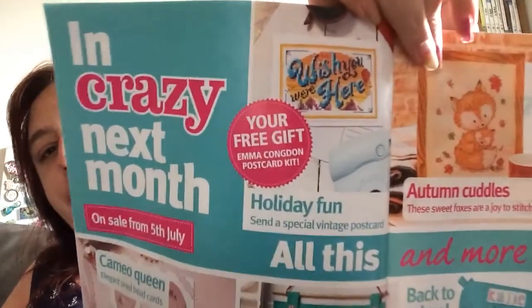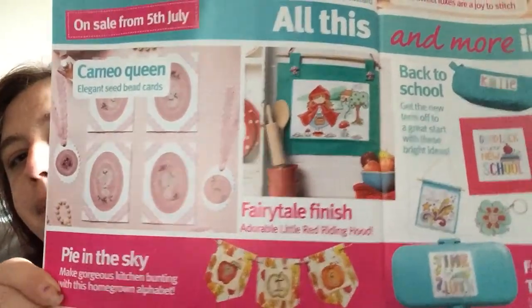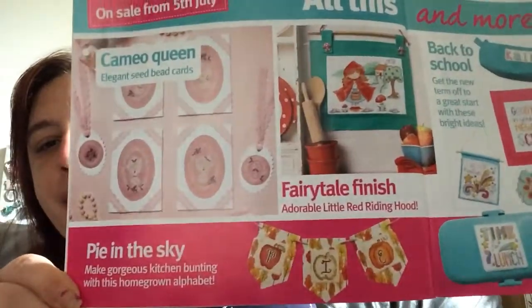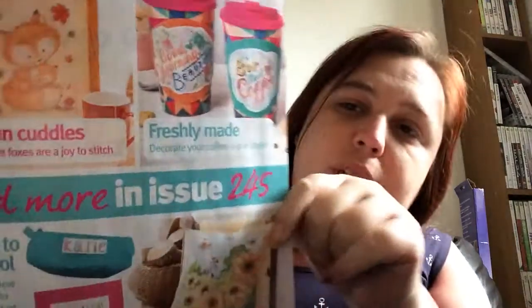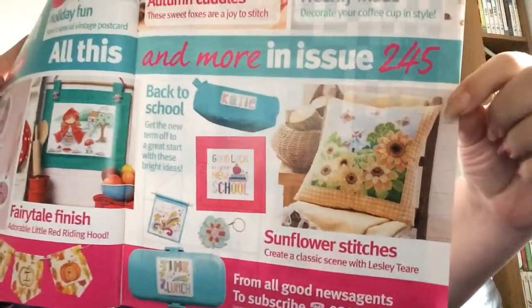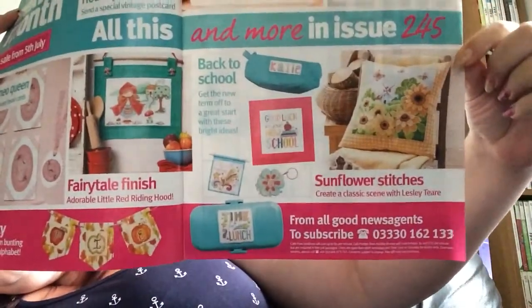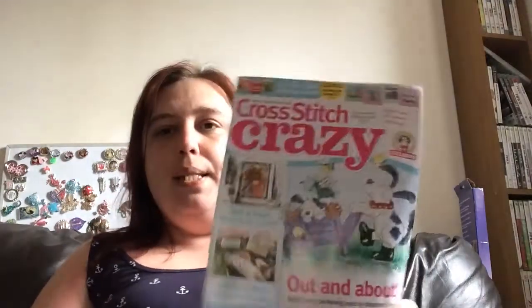Then you've got the Cross Stitch How-To section. Coming next month, on sale from the 5th of July: a free postcard kit, Cameo Queen, Little Red Riding Hood, Pie in the Sky, Autumn Cuddles, Freshly Made, Back to School bits, Sunflower Stitches. And there's a crossword and sudoku to finish. So yeah, that's this issue — August 2018 issue 244, in shops from around the 1st.